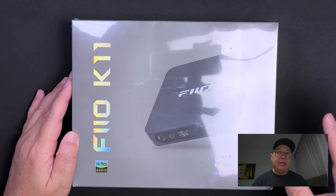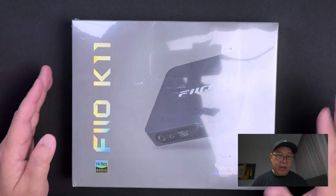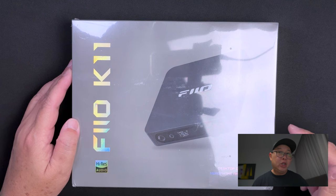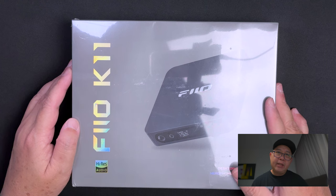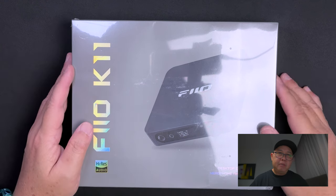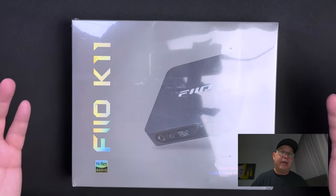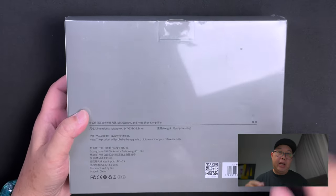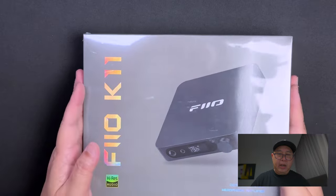Today I'm going to open up this FiiO K11. It is a desktop headphone DAC and amplifier. This is only retailing at $180 US dollars and it's available on FiiO's AliExpress — just check out the unaffiliated link in the description below. Let's open this up, show you guys what's inside, test it out, and listen to see how it sounds.